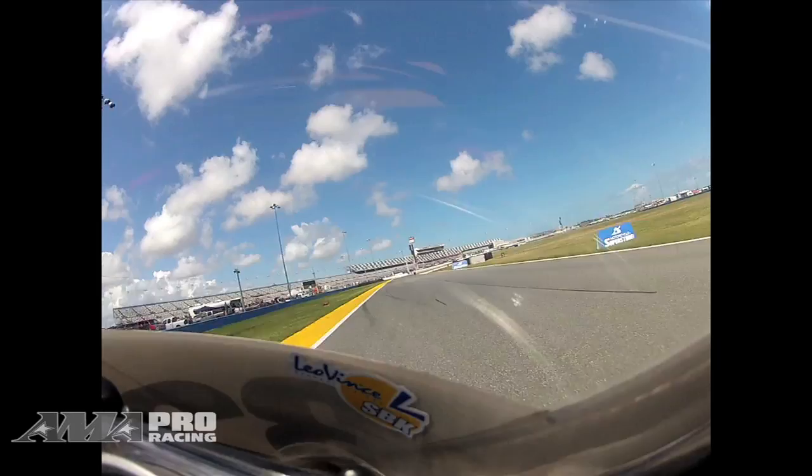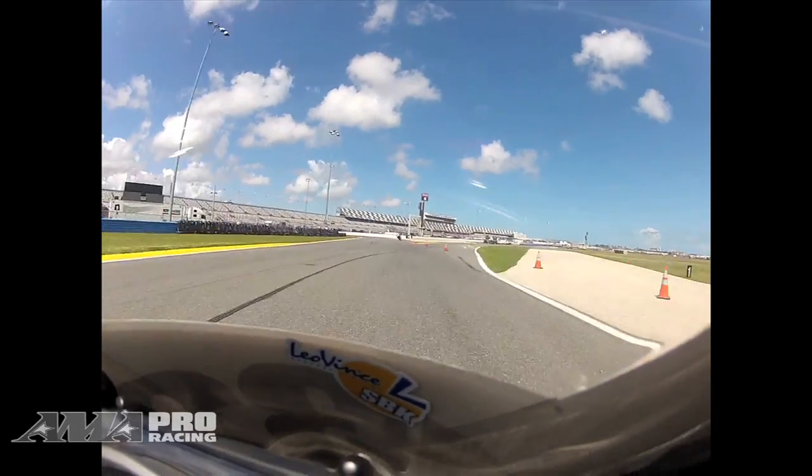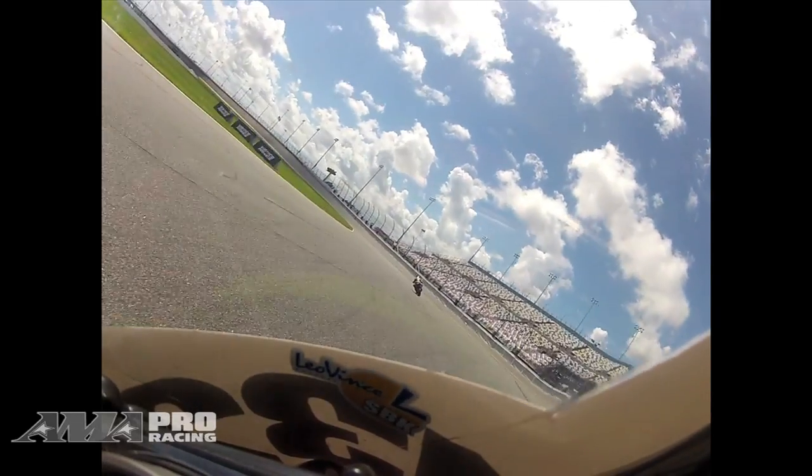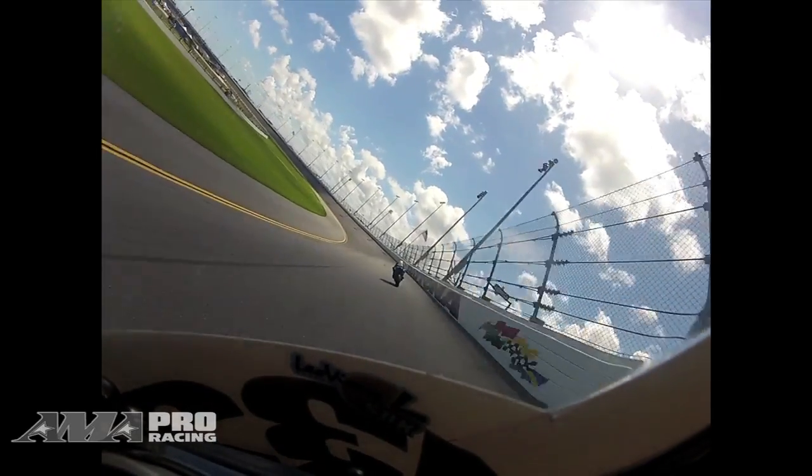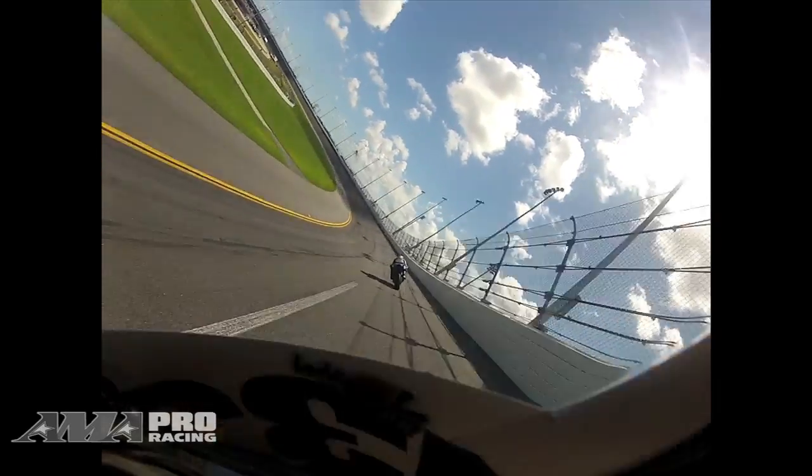A couple little bumps right here, the curb's pretty bumpy. You want to get into this left before the banking, and this corner's really important — you want to get a really good drive onto the banking in case there's guys in front of you. You can get up to them and get a good draft around the banking, and get some good top speed, because that's important around this place.